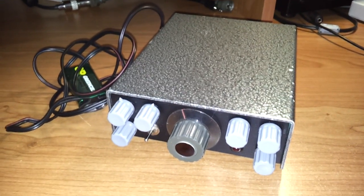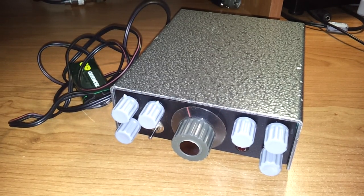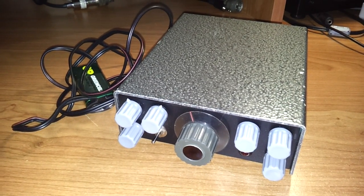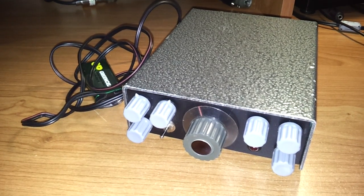Thank you very much. In the next video I will show you the audio signal presentation from this receiver. Thank you very much.